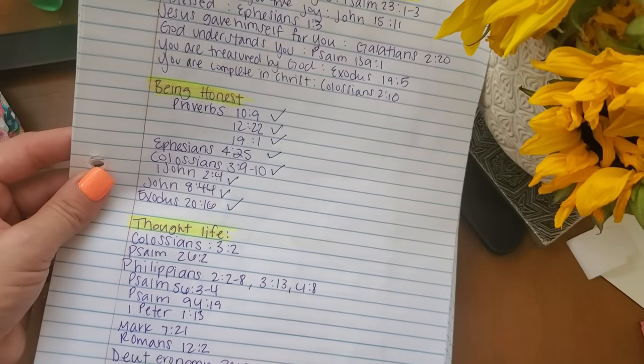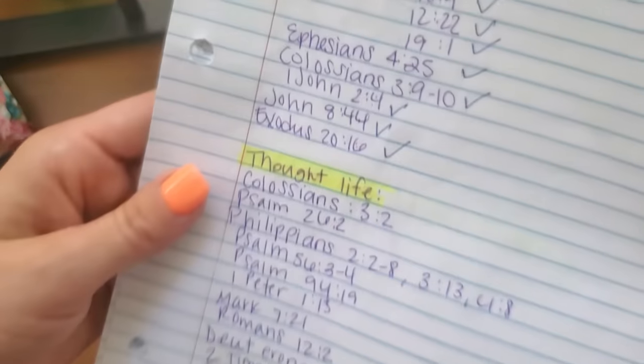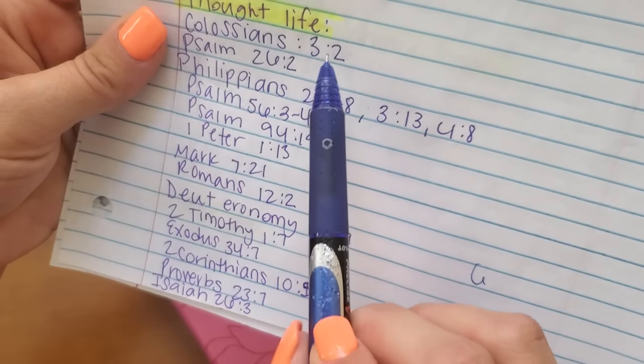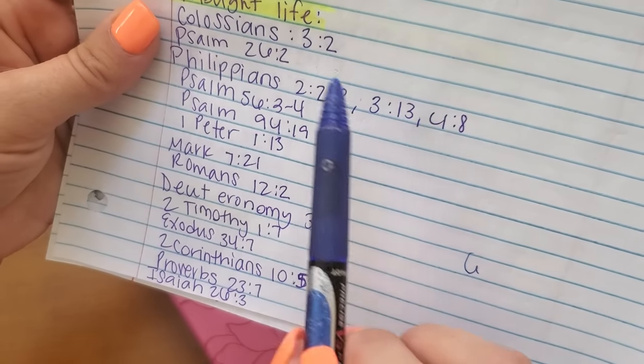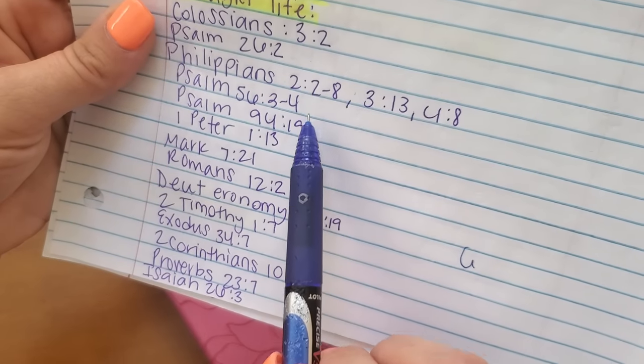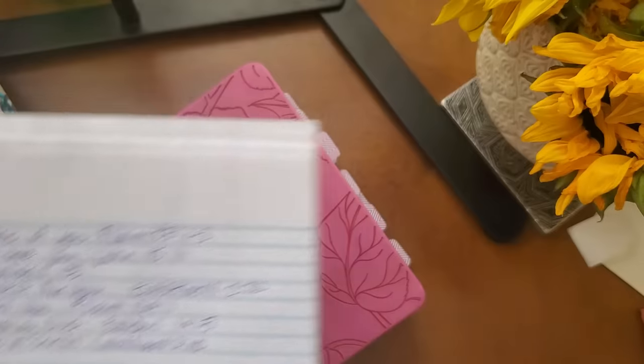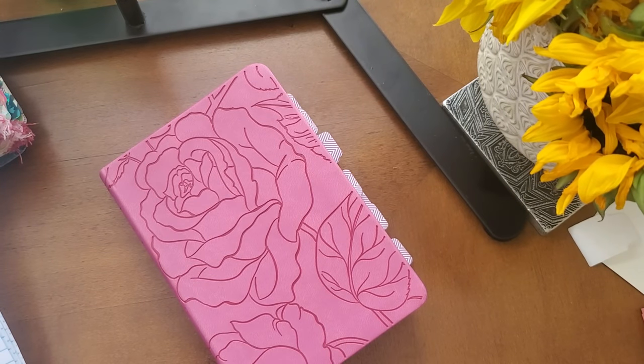Now I'm going to turn to 'Thought Life.' Let me count these verses. Some are going to be on the same page, so I only need one tab for those. I have 14 verses, so I need 14 tabs. I planned ahead — thoughts is going to be blue. These are my blue tabs right here. Let me count these to make sure I have enough.